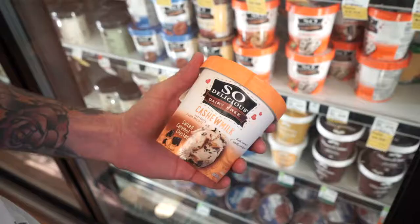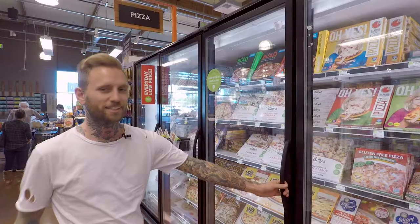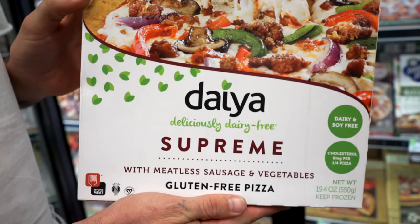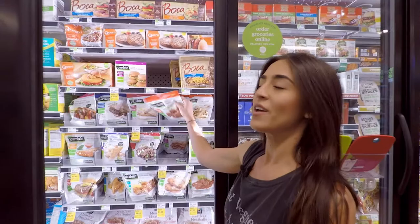We've probably eaten about a hundred of these. The Tofutti Cuties is probably the first vegan ice cream I ever had actually. This is a staple for me — there's always at least two of these in my freezer at any one time. So if you wanted to make meatball pasta, Gardein makes a meatless meatball which is so amazing. You can get it at almost any store now these days — a really good option to throw into your pasta sauce.